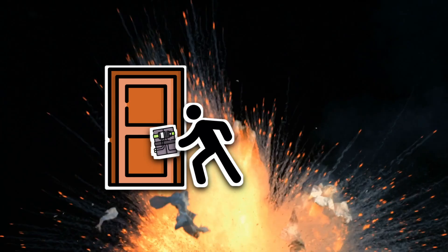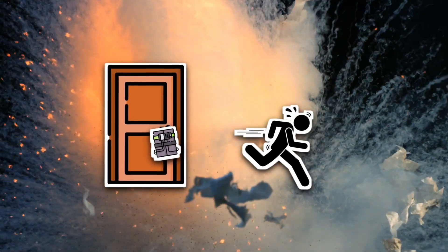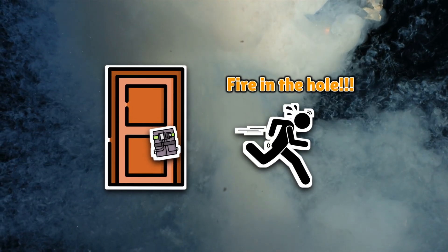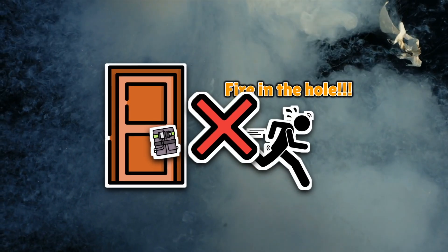If you've ever seen a movie where someone dramatically slaps a block of white clay onto a door, sticks in some wires, and runs away yelling 'fire in the hole' — that's usually C4. But in real life, Composition C4 is way less dramatic and way more scientific.